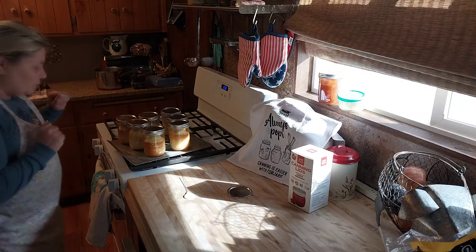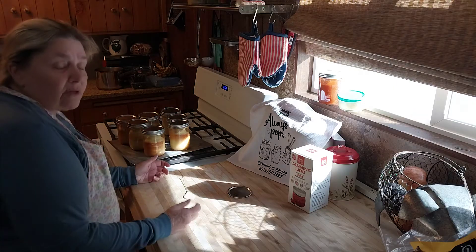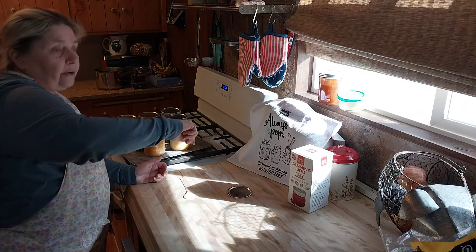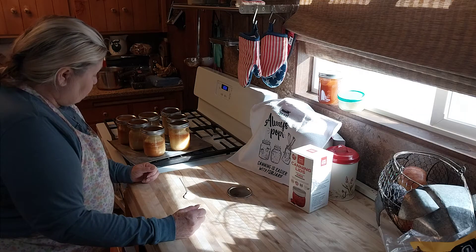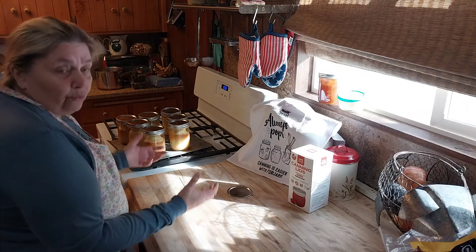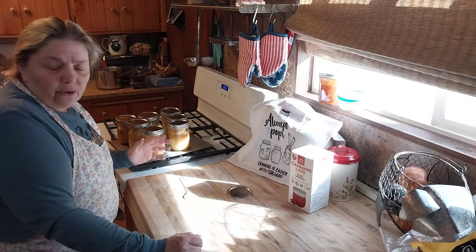When you're ready to eat them, you just take the ring off and the seal and use a butter knife. Sometimes it just comes out on its own — you run the butter knife around the rim of the jar and it just comes right out. If you want to reheat it, take it out of the jar and put it on a microwave plate, heat it up for a few minutes, and then you can add your butter and honey.